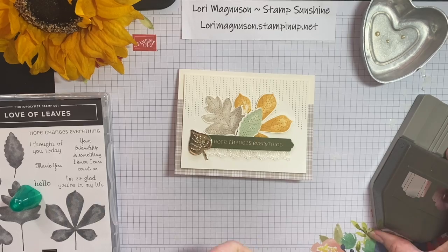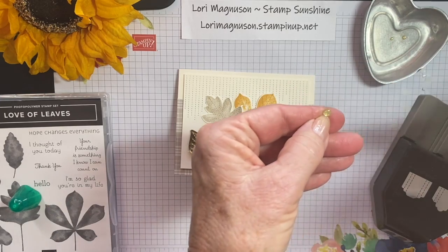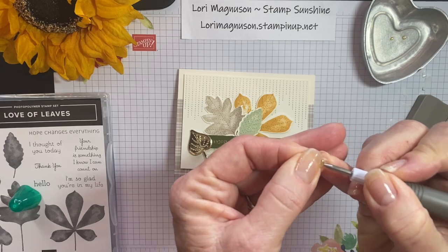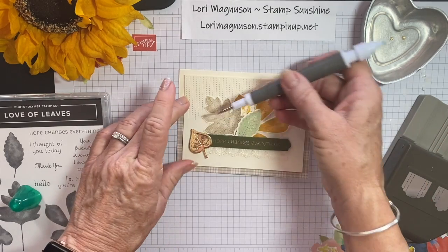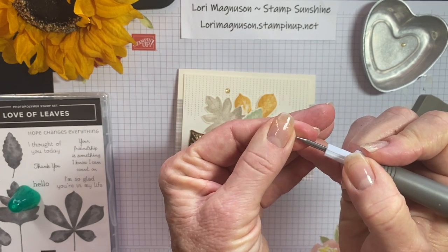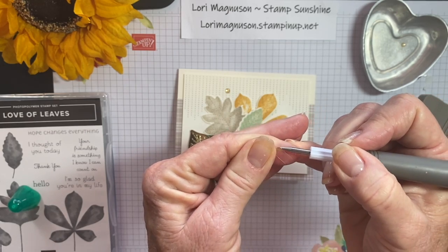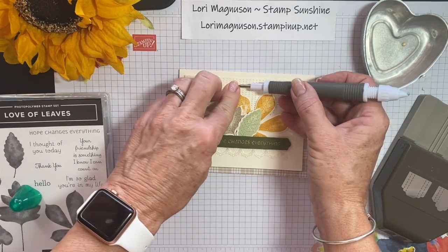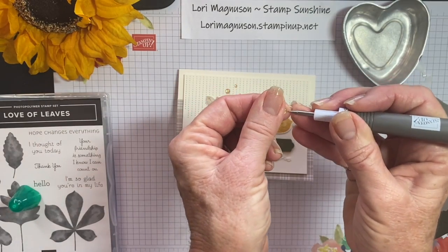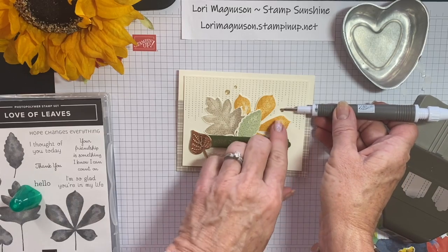The last thing I'm going to do is use my Take Your Pick tool to pick up these tiny little shimmery gold glitter enamel dots and put those onto the front of my card. Getting these off is half the battle! I'll put one there, one there, and then one more down here on the side. Yeah, that looks pretty.